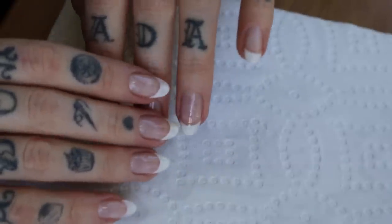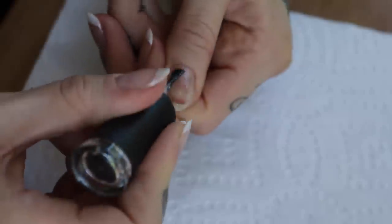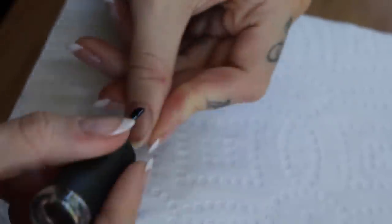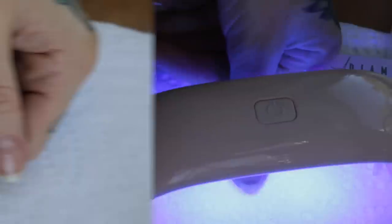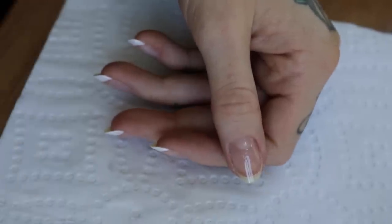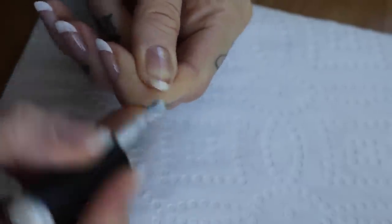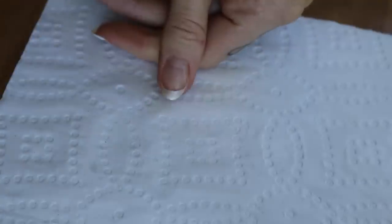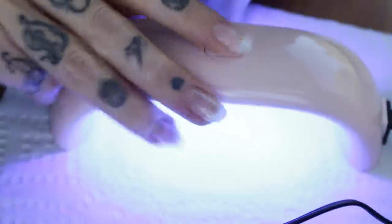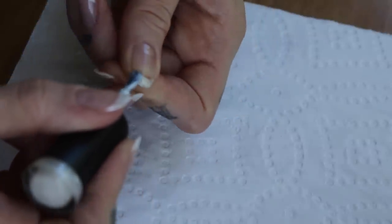Now our fingers are done it's time for the thumb, and I always do my thumb separately so that I'm able to hold my fingers or thumbs flat as they're curing. So the same as before I am applying a base coat and curing it for 30 seconds. Then I do the tip as before but this time I'm using the shimmer white, which is really pretty across all of the nails to add a little extra sparkle but I just wanted to show you both options. Then I cure it for 30 seconds again and do a second coat just because it's not quite as opaque as the Perfect White.